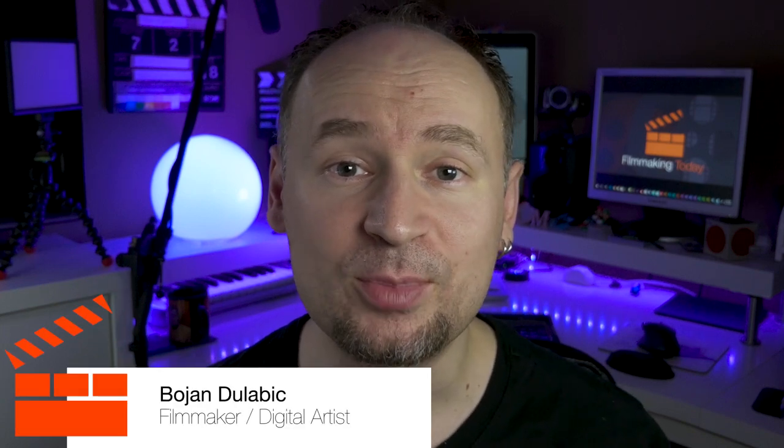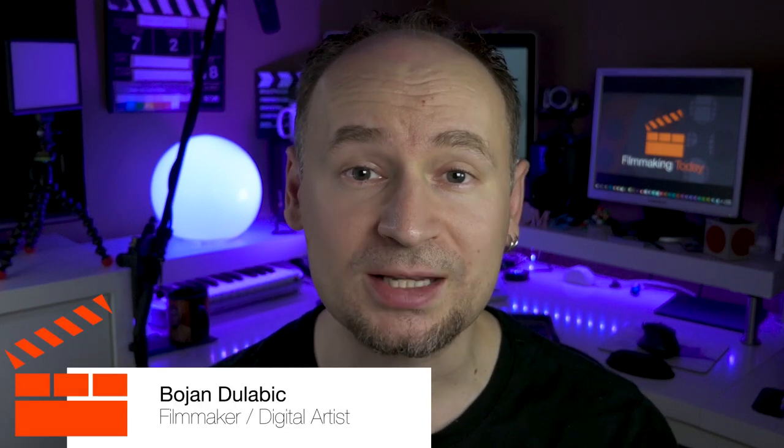Hello everybody, welcome to Filmmaking Today. Bojan Dulovic here. Would you like to turn your lens into a wide-angle lens for only 20-25 bucks? Stay tuned for more.